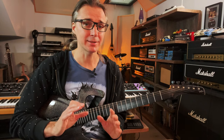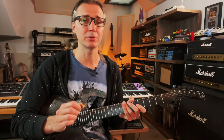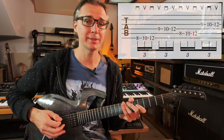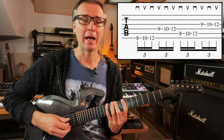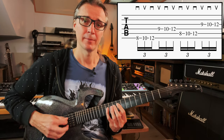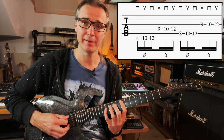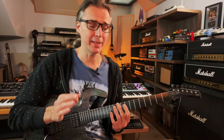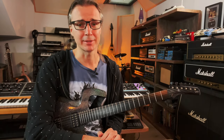It's very important that throughout the exercise you keep alternating downstroke and upstroke without interruption. So if I'm playing the sixth string — down, up, down — I will have to start the fourth string on an upstroke. And then back to downstroke on the fifth, and upstroke on the third. The alternating pick is a very integral part of this exercise.